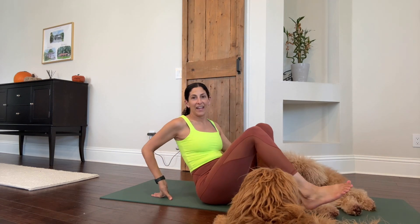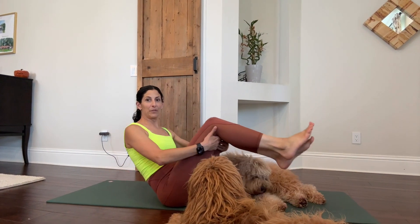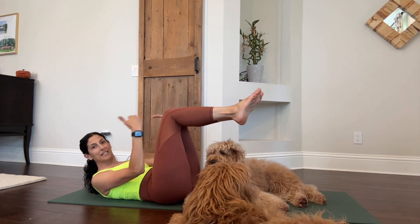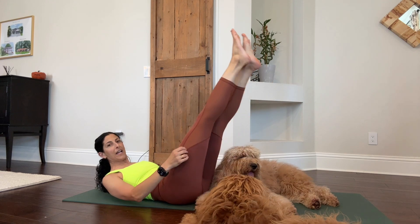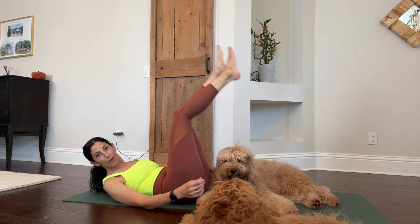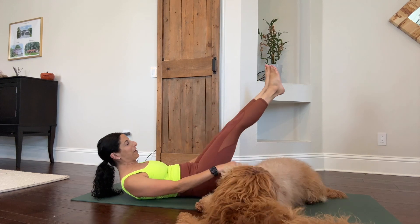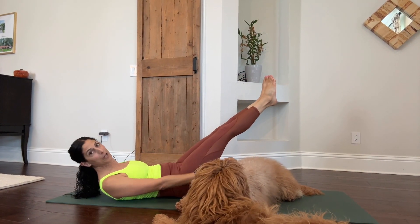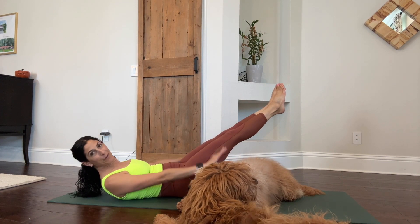To get started first, let's warm up with the hundreds. You are on your sits bones and you come down just a little bit. Your legs can be in tabletop position — a 90 degree angle — or extended out either high or take them down a little bit lower. We're going to pump out the arms to the count of 10, inhale for four and exhale for six. Here we go — pump it out to 100.